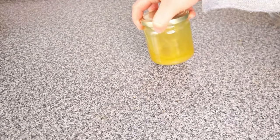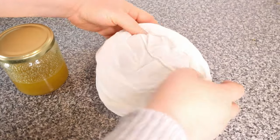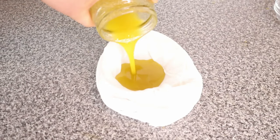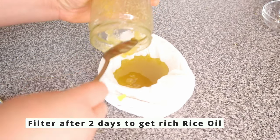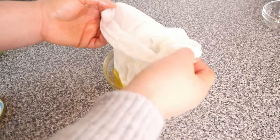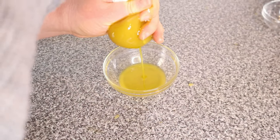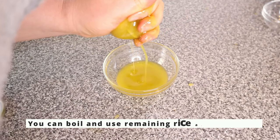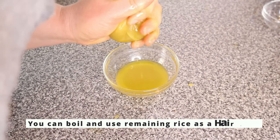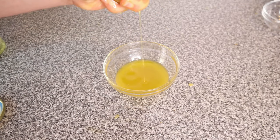After heating with the double boiler method, you could filter the oil at this point, but I like to leave the rice in the oil for a day or two. In this case I left it for two more days. After two days, our rice oil is ready. Pour the rice mixture into a filter bag and gently squeeze out the rice oil. The remaining rice can be boiled and used as a hair mask — nothing is wasted.